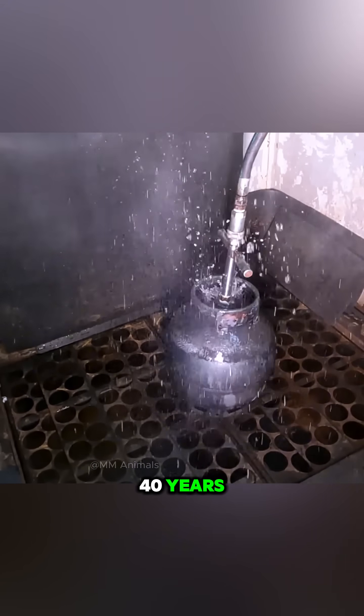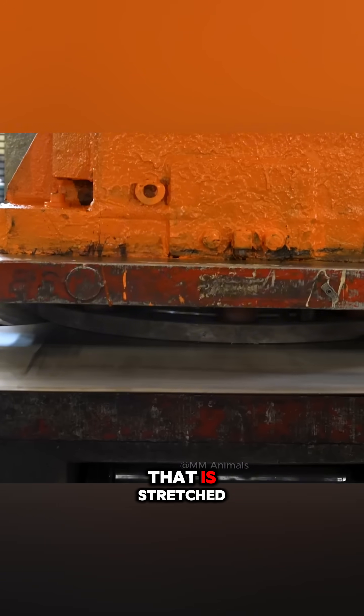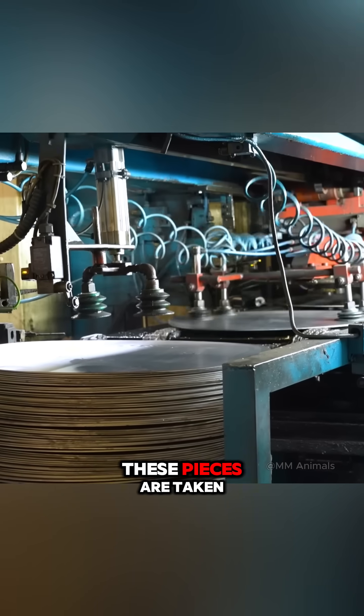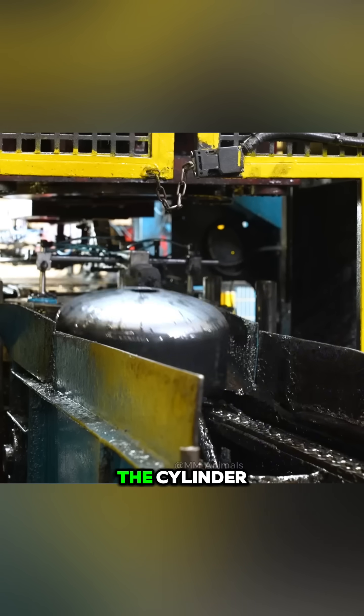To ensure a gas cylinder remains durable and safe for 40 years, its journey begins with a 12-ton steel coil that is stretched, flattened, and then pressed into perfectly precise discs. These pieces are taken to a hydraulic press to form the upper and lower halves of the cylinder.